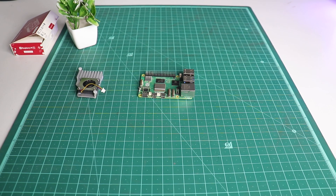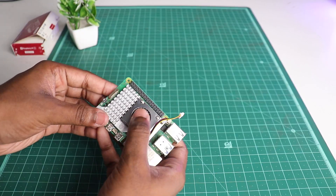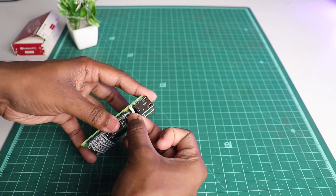While it's doing its thing, we'll be installing the cooler onto the Pi 5. Line up the cooler with the board and press down the clamping pins so it clips into place. Then connect the fan cable to the fan port on the Pi 5.